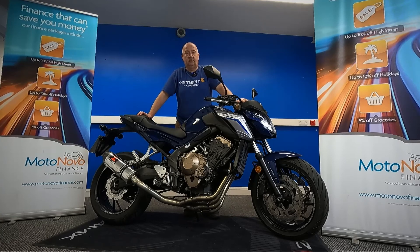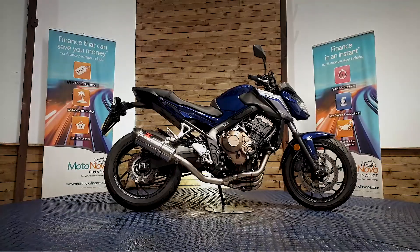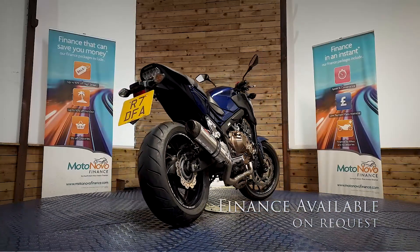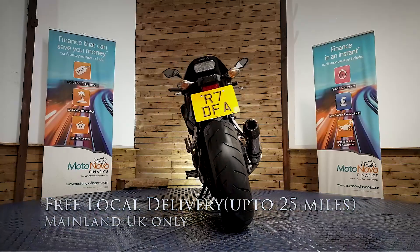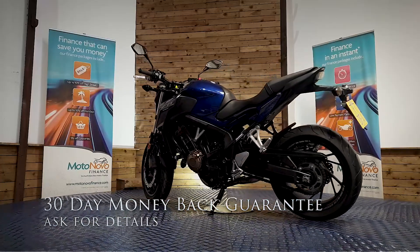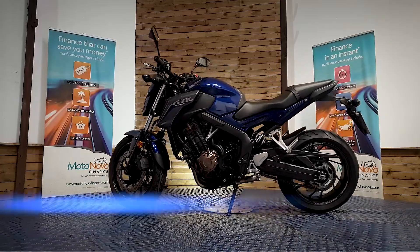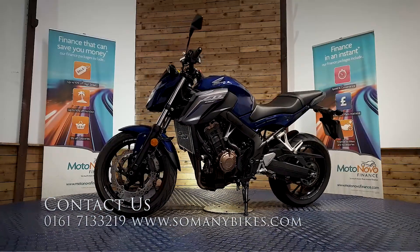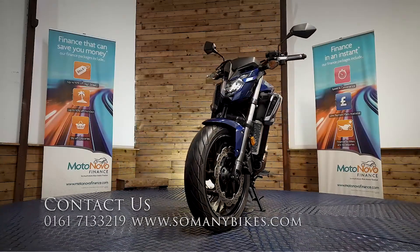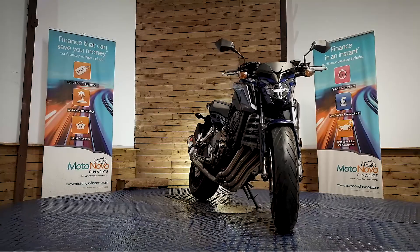If you'd like any more photos or videos, anything you want to see in close-up, we can do that and send it over to you on WhatsApp. Give Dawn or Dave a call on 0161 713 3219 and they'll be happy to help you. Finance is available on this bike. We can also offer contactless free delivery anywhere in the mainland UK. There's also extended parts and labour warranty available and a 30-day money-back guarantee. You can visit us online at www.somanybikes.com or call us on 0161 713 3219, or call into our showroom in Greater Manchester by appointment only during these COVID restrictions.